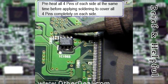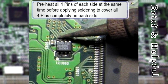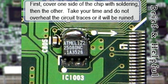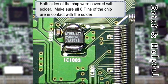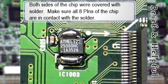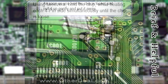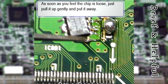Preheat all 4 pins of each side at the same time — 4 pins completely on each side. First cover one side of the chip with solder, then the other. Take your time and do not overheat the circuit traces or it will be ruined. Make sure all 8 pins of the chip are in contact with the solder. Hold the EEPROM with tweezers while heating both sides simultaneously until it is loose. After the chip is loose, just pull it up with the tweezers, away from the circuit board.